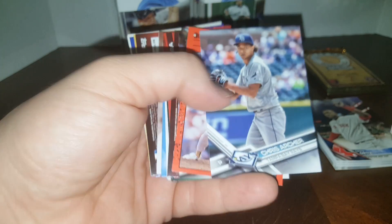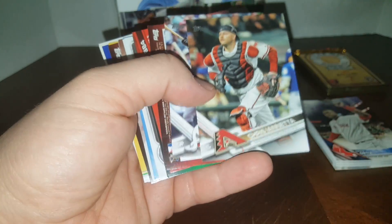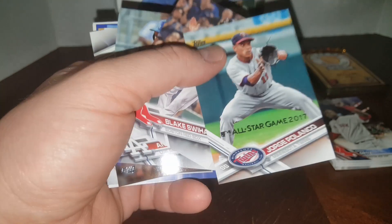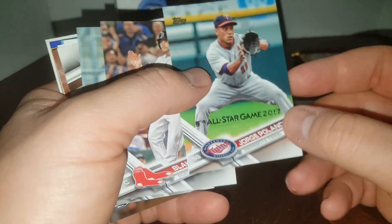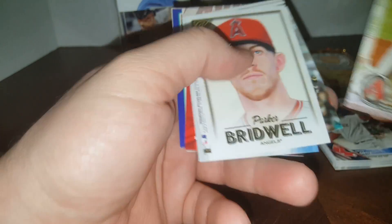We could get an Aaron Judge rookie possibly. A '90 Donruss, some more '17 Topps. These '17 Topps are pretty notorious for being in here. I'm guessing these were an all-star game giveaway — 2017 makes sense, series two, prize stamped, probably gave them away for the All-Star Game. There's Andre Ethier, Daniel Norris, and a 2018 Gallery.